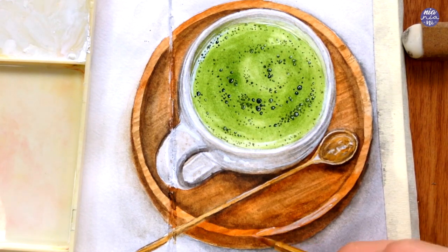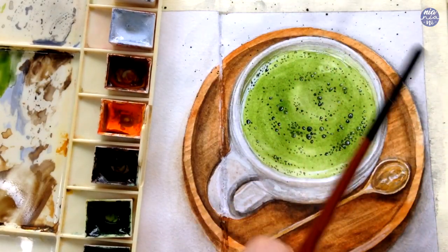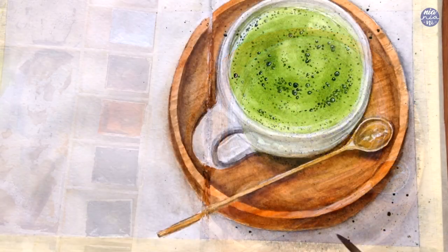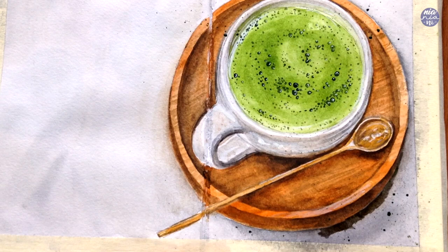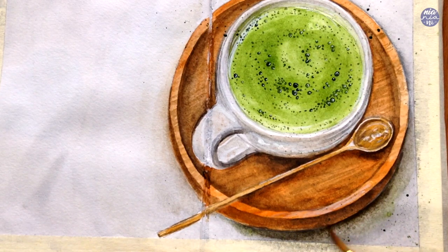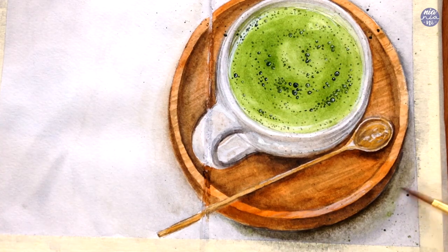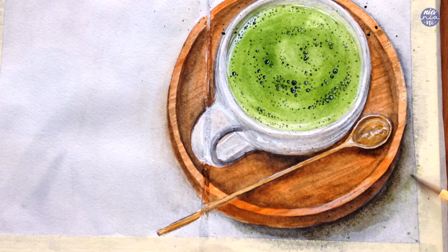I think I'm going to call this done and do the finishing touches like adding splatters using the dark green color, using a very heavy load on my brush and just tapping it against another brush or any stick to create those splatters. Then at the very end, I also decided to further enhance the cast shadow on the background surface, so I just used a bit of sepia with graphite gray to add a slight glaze.